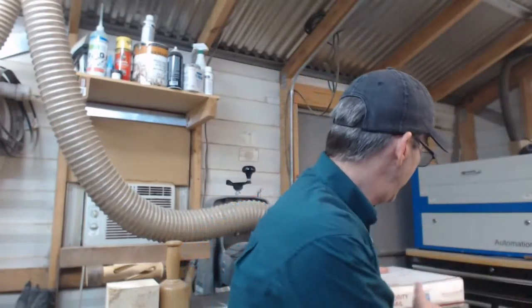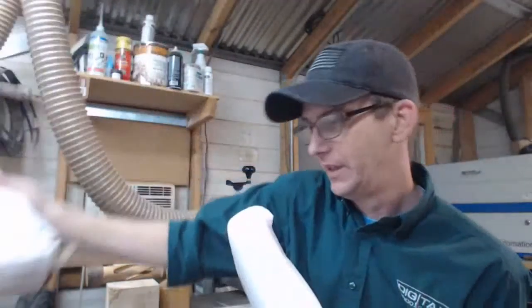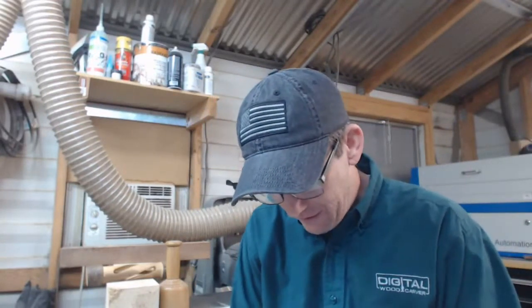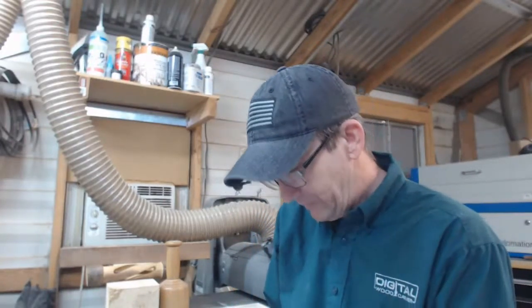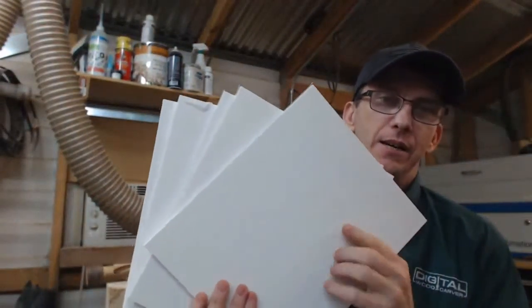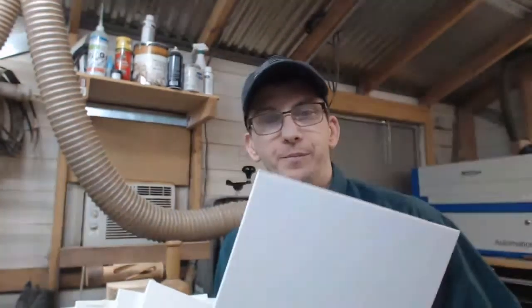The package just arrived today. It's not anything exciting from Amazon or anything like that, but it is nice and it's heavy. What we've got here is a lot of packaging - but let's get into it.